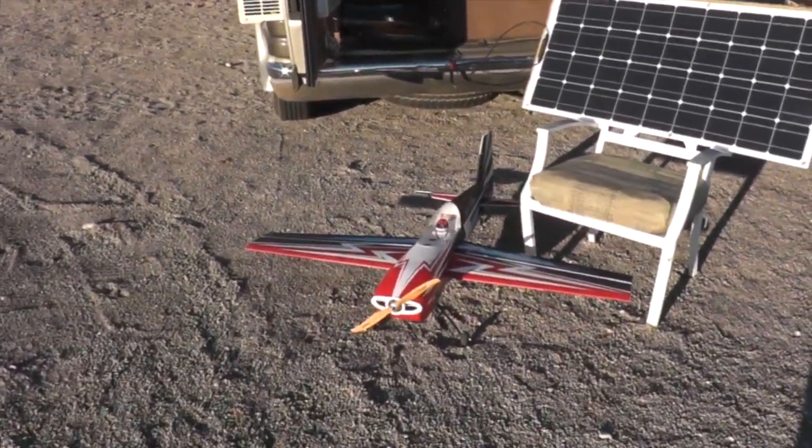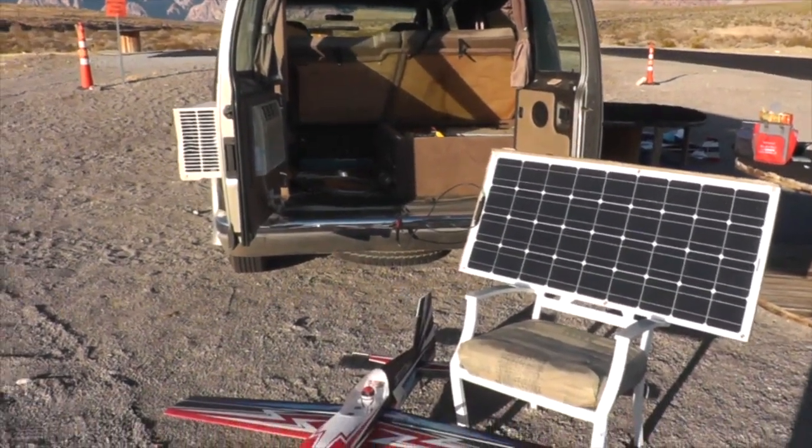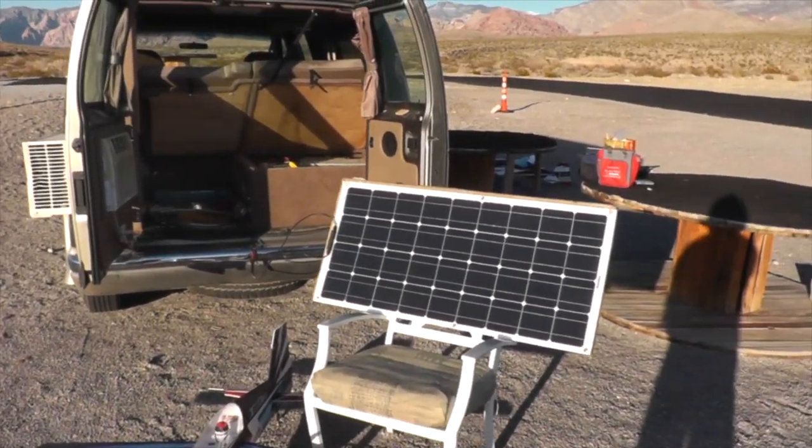In about 30 minutes it'll be fully charged and I can get another flight out of this plane. Normally I'll do that about three times when I'm out here at the field, so it gives me three extra flights that I wouldn't ordinarily have.